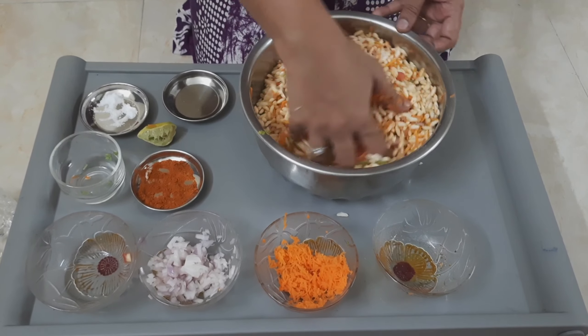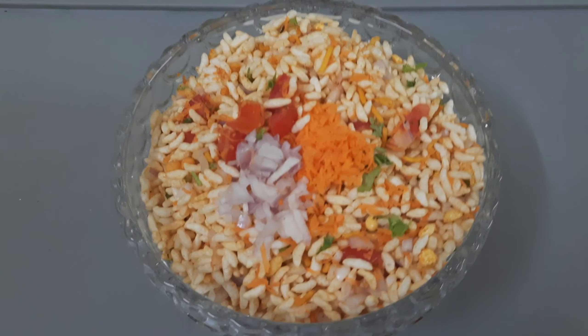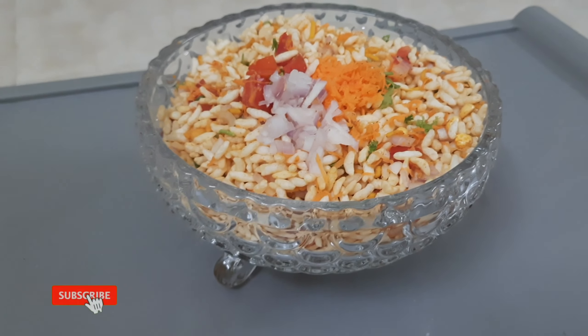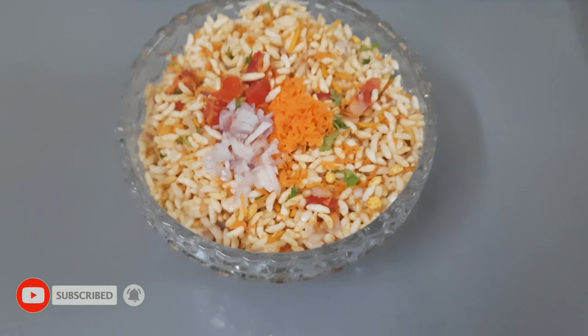Serve this churumuri recipe immediately, or else they will lose their crunchiness. Thanks for watching — for more videos, kindly subscribe to our channel. Thank you, bye!